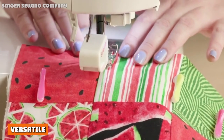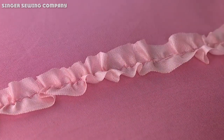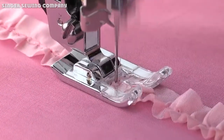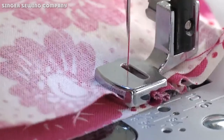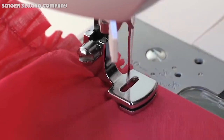Thanks to its computerized design, this sewing machine is accessible, intuitive, and convenient. With the automatic needle threader, all options available through the LCD display, several accessories included, and a drop-in bobbin, there's no frustration — everything is right at your fingertips. If you have any questions or information to share, please leave a comment below. Thanks for watching.